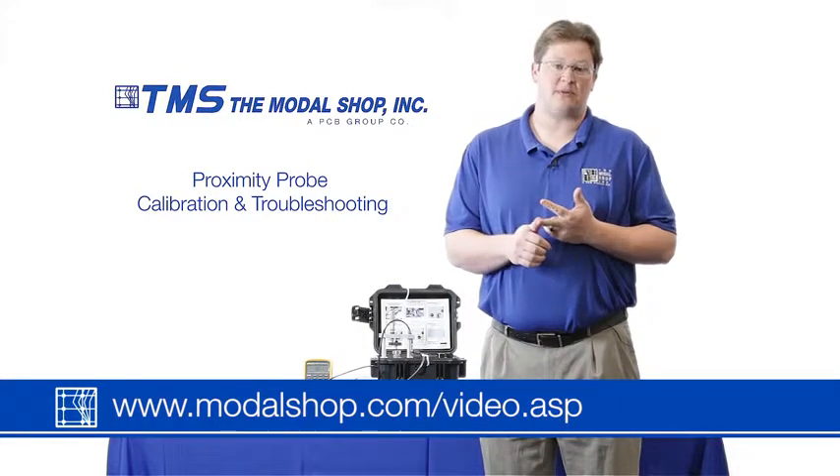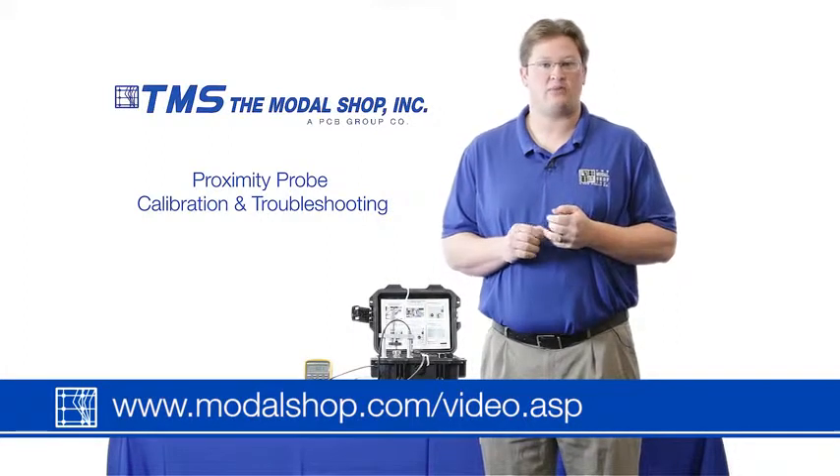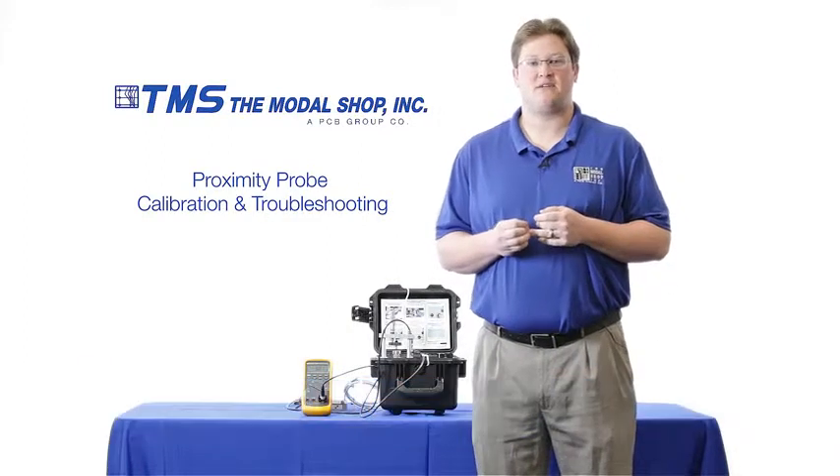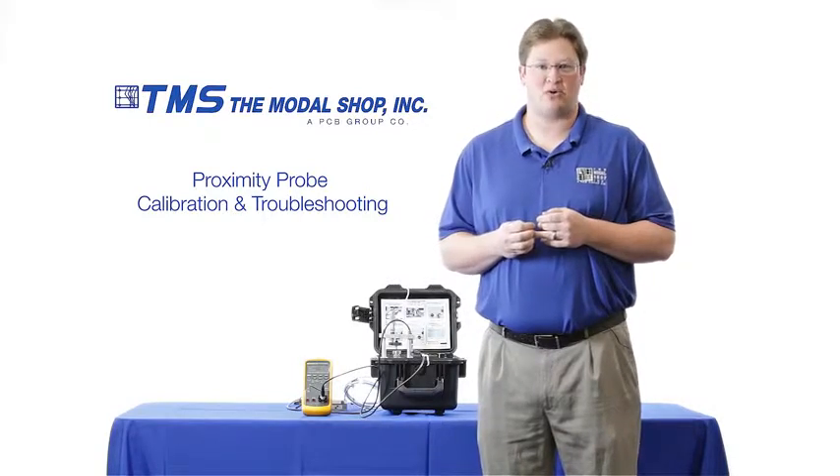Accelerometers, velocimeters, impact detectors, and 4 to 20 milliamp sensors can all be calibrated with this device. Thanks again for watching. For more information, please email us at info@modalshop.com.